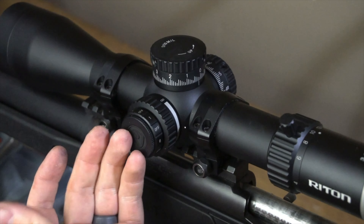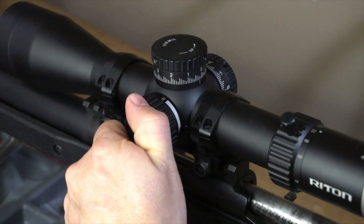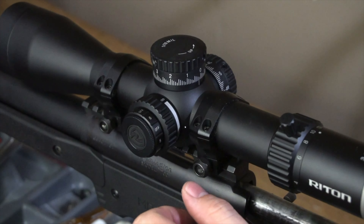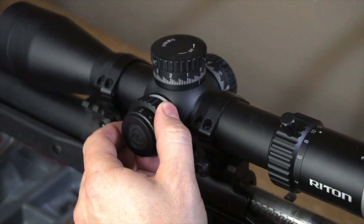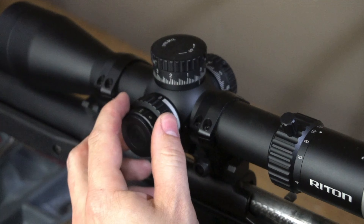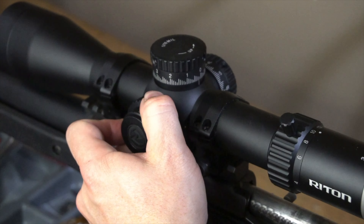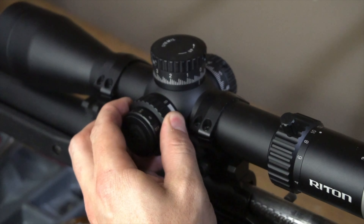This does come with an illuminated reticle. One thing I do like about that is that it is one click on and one click off. Some scopes require you to turn it all the way back a full rotation to zero — this does not have that. The parallax adjustment works great. The only downside is it does not have marked graduations along the side to identify different distances, so you have to get behind the glass and adjust parallax to find the appropriate setting for that distance.